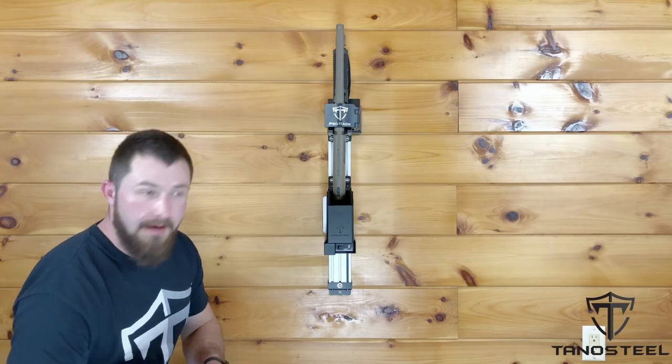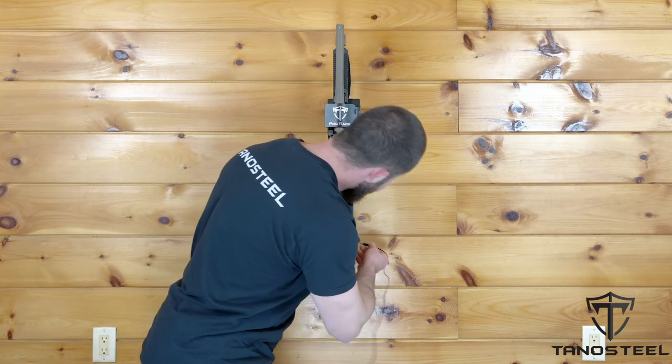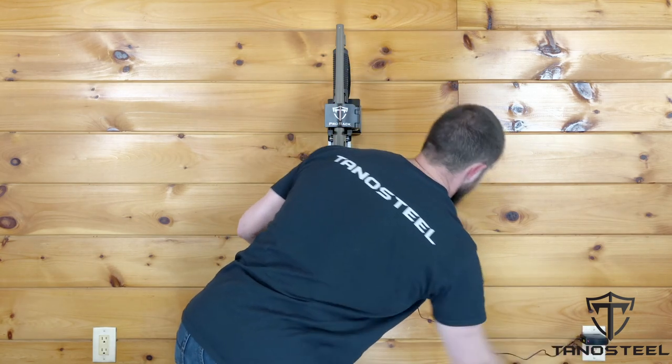As a final step, I'm going to take my AC charger, plug it into the rack, and plug it into a wall outlet.